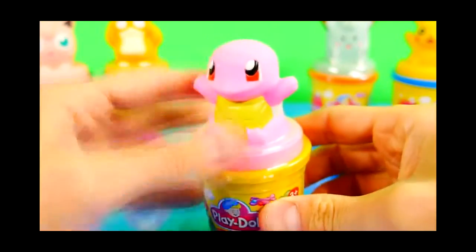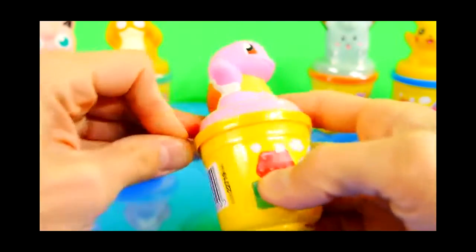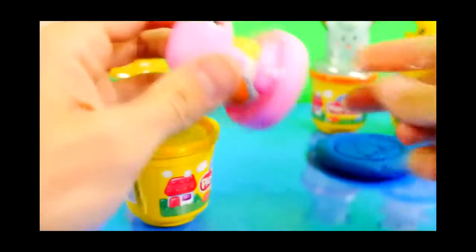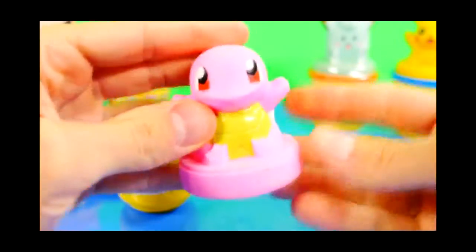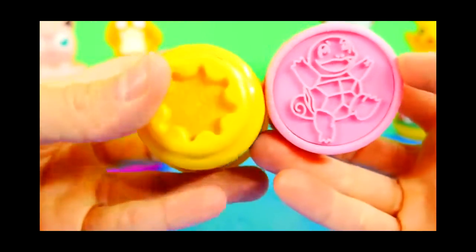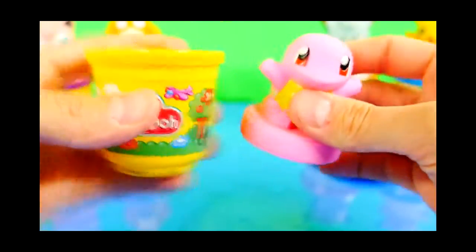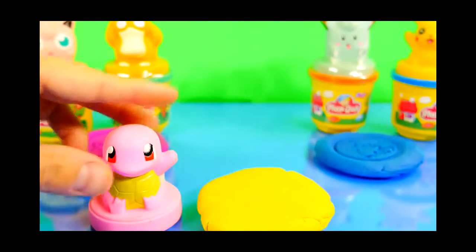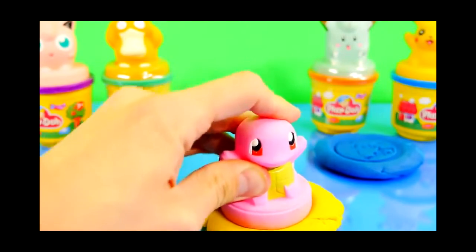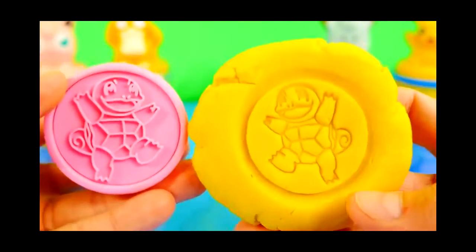And here's Squirtle. Now Squirtle's not normally pink, so this would be one of the shiny Pokemon — the rare colored Pokemon in other words. And there's Squirtle's stamp right there. The bottom of this can has a cow on it. So let's get our Play-Doh out and do Squirtle. So there's your Squirtle in yellow Play-Doh.